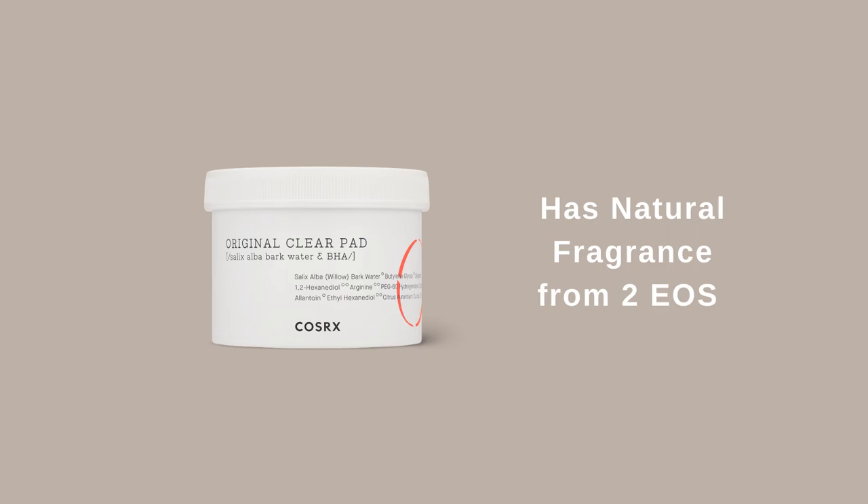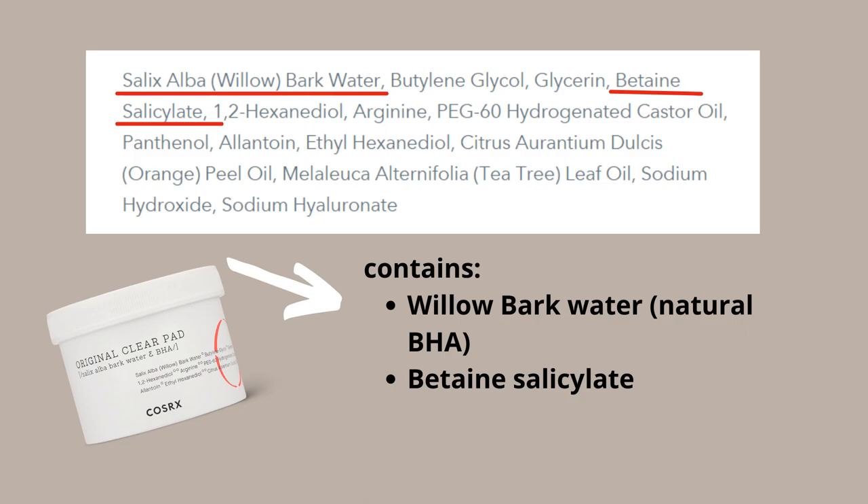If salicylic acid is too drying for you, check out the Cosrx One Step Pimple Pads. These are pre-soaked cotton pads soaked in a solution containing willow bark extract and betaine salicylate. These two ingredients work almost like salicylic acid but are very gentle. Since you have dry or sensitive skin, use these only one to two times per week. Note that willow bark extract can be irritating for some — I personally avoid it in my skincare products.